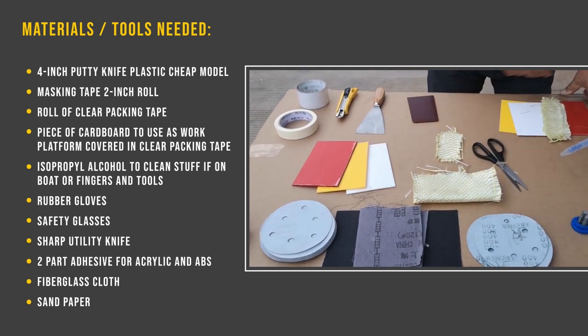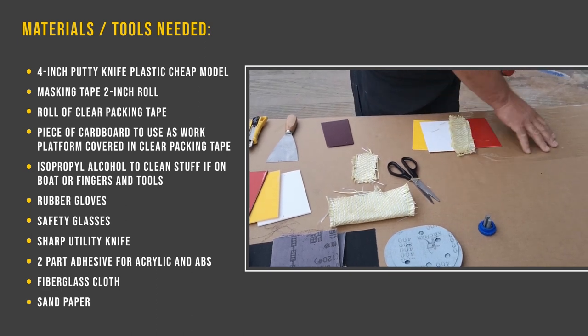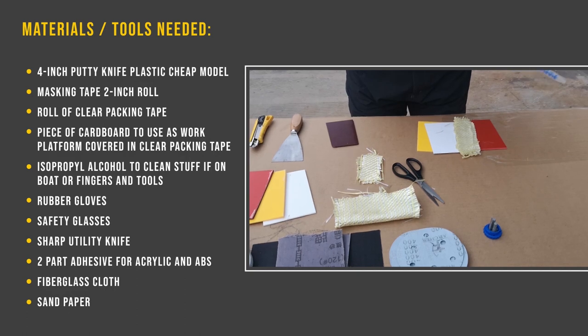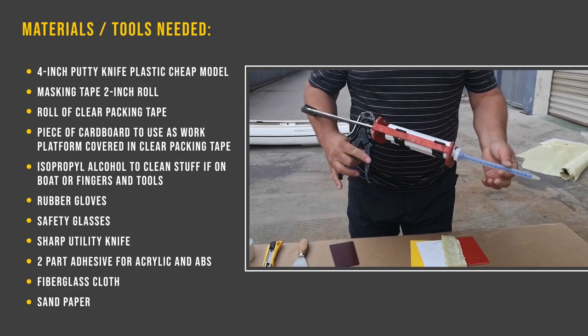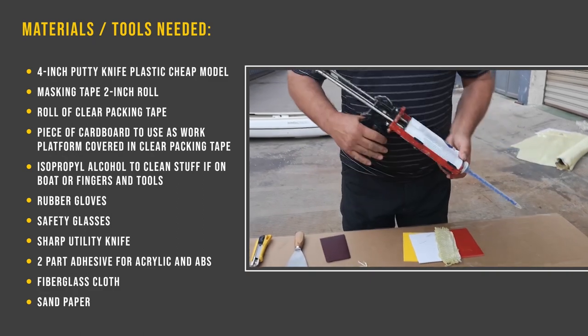And then you've got the glue. Generally speaking, I'll put some cardboard down and put some packing tape on top of that so I can mix up the glue. This is a glue gun that has the mixing cylinder in it, so I don't need my spatula to mix it up. Make sure it's well mixed.